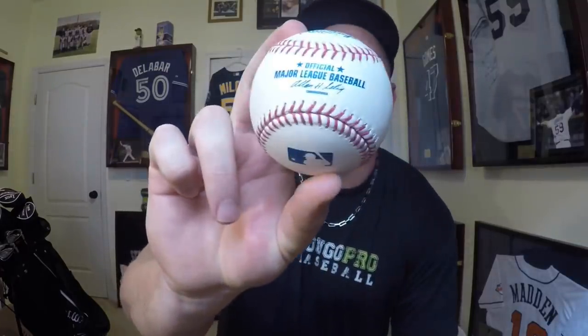What's going on guys, Coach Madden, YouGoProBaseball.com. We're talking baseballs today. I've got baseballs from major league, minor league, Division I college, junior college, summer league college, high school, travel baseball, and Little League. Let's start with Little League and work our way up to the big leagues, talking about what's different and how you have to transition through each ball as you move up from level to level.